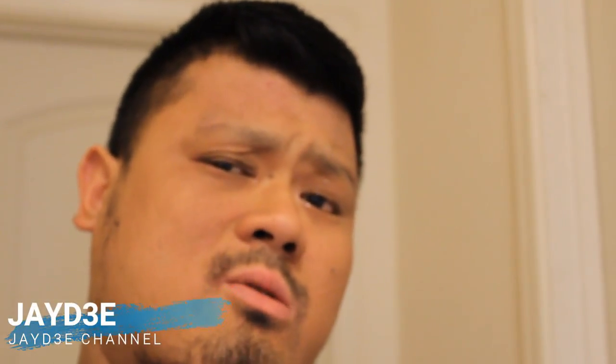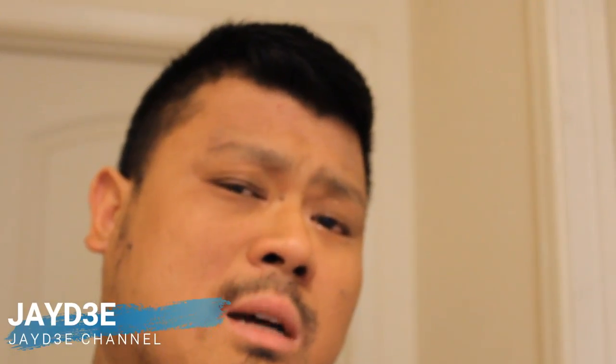Hey, what's going on everybody? Thank you for tuning in to another JD channel video. Today we're dealing with an issue on the Gen 8 Civic. I've been trying to see if I solved it with a number of solutions, but this time we're going to try something new, so stay tuned and see how it goes.